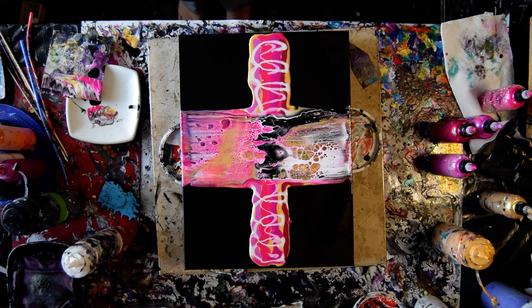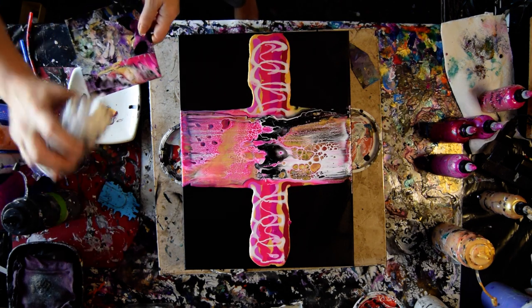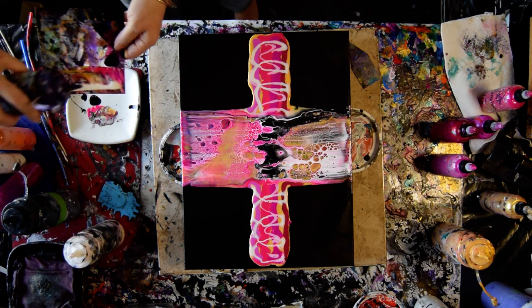If I was willing to put another color on that edge over here and pull it, that might be really cool to find out. But I think I'm just going to keep going with what I'm doing. I didn't clean off my card — maybe I should have.